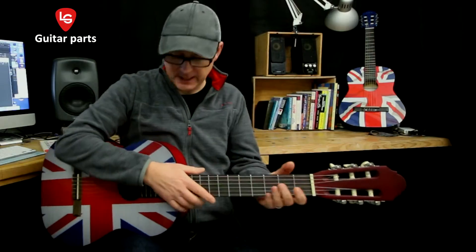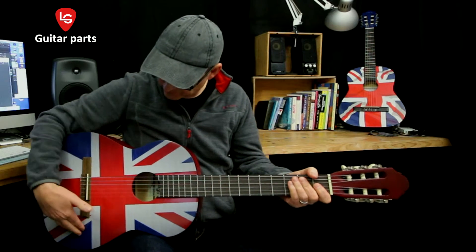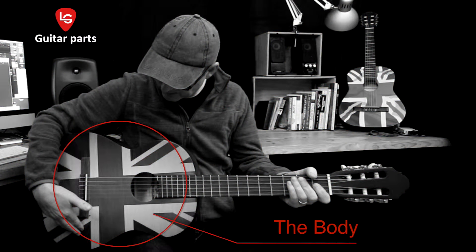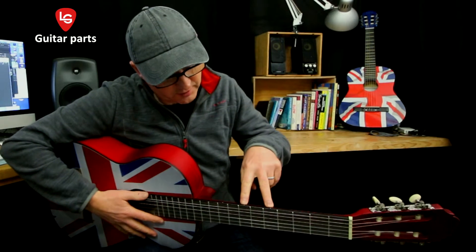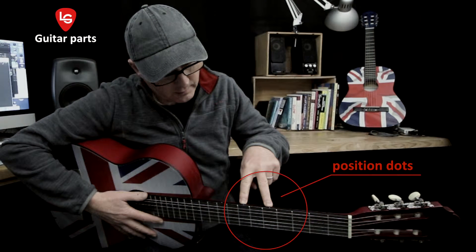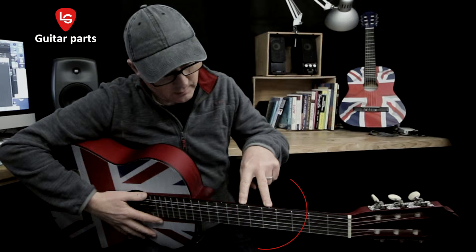Let's look at eight basic guitar parts. The first one is the body. This is the main hollow part of the guitar that gives the notes the depth of sound when the strings are played. And these are the position dots. These are like road signs for the fingers to help you remember where they are on the fretboard.